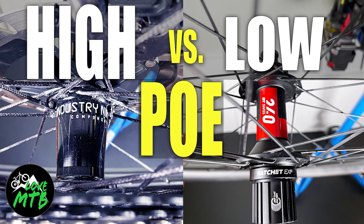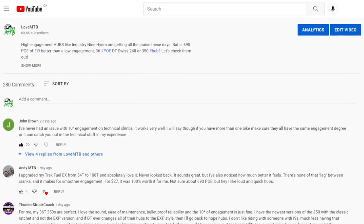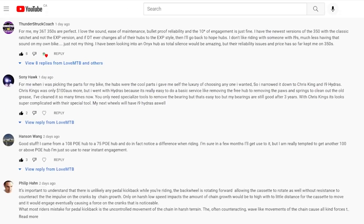All BIRD wheels use Industry 9 hubs, and I did cover these in a recent video when I talked about high versus low engagement POE hubs. These hubs — the Hydra — have 690 POE, which is a ton. In that video and in the comments you can see a lot of the pros and cons for using such hubs. I think BIRD considers the wheels to be high-end, and that's the reason why they went with i9. But remember you can get your custom wheelset built by them with your special spokes.